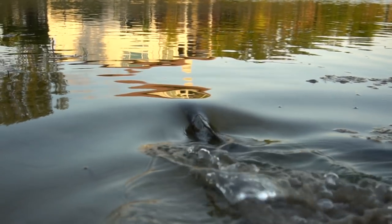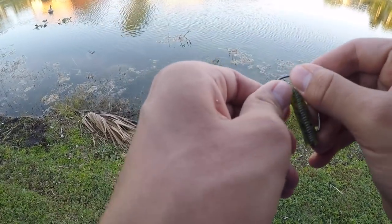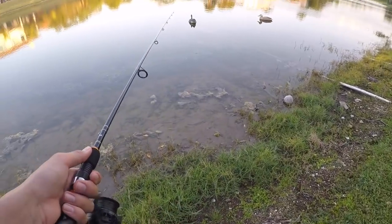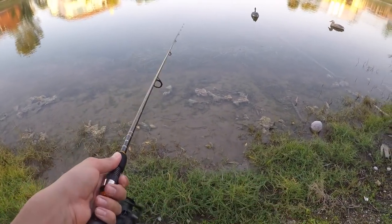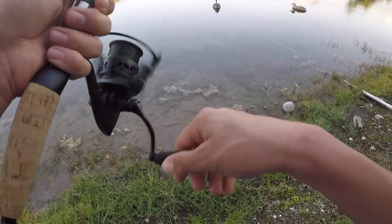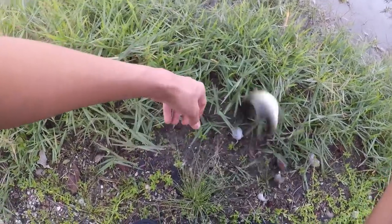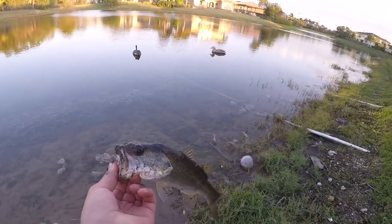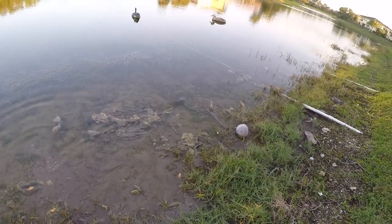Alright, let's get some more. I was reeling my Senko in, saw a wake, stopped my Senko, and this tiny tiny little bass ate it. See you — alright, he's good and he's off.